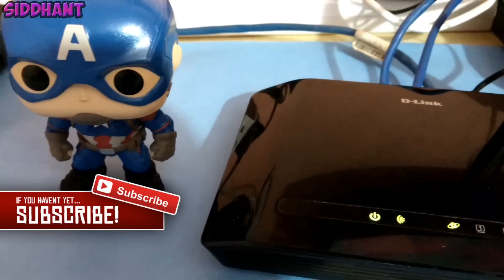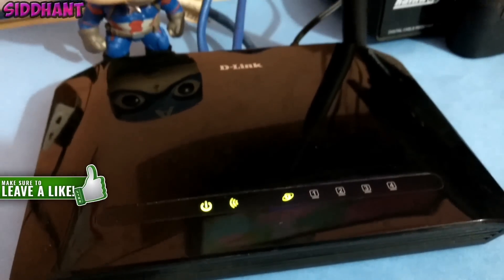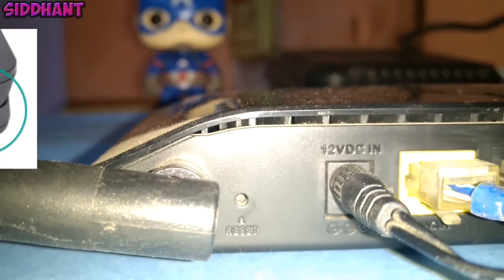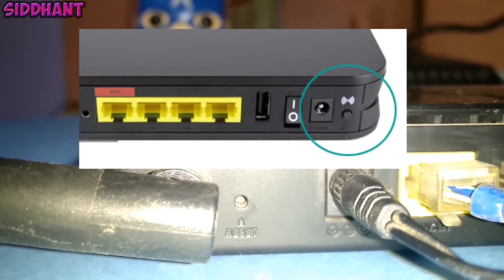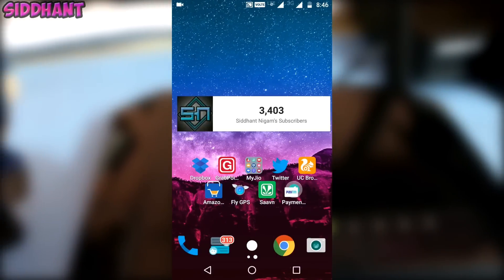First, go to your router and locate the WPS button — it should be located on the back of your router. As you guys can see, this is how that button will look like. You need to just press it.